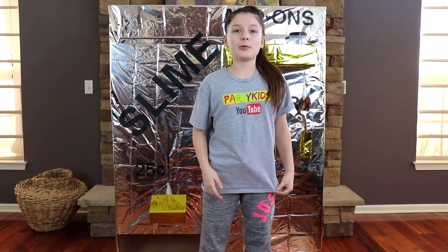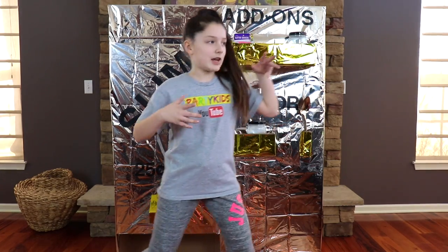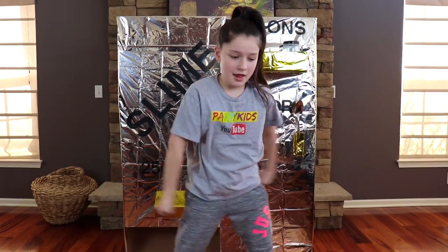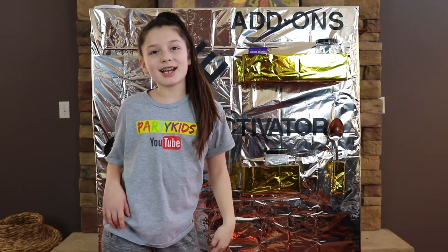What's up YouTube? Today we have a very exciting video. We are making giant clear slime with our giant vending machine. We don't want you to miss any of our awesome videos, so make sure to subscribe and smash that like button to become part of our party family. Let's get on the video.